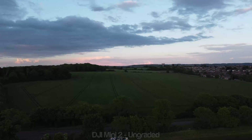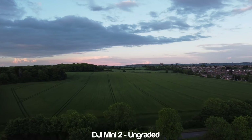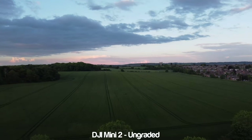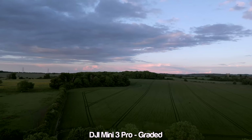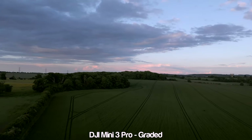Now let's look at some sunset shots. It doesn't look very sunset-y but it was a fairly cloudy day, and any later and the Mini 2 wouldn't have handled it very well. Here we can see a bigger difference in quality — the picture coming from the Mini 3 Pro is much sharper with more detail in both the shadows and the sky.